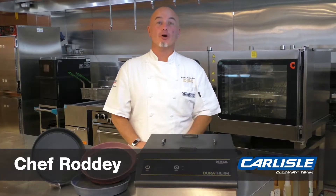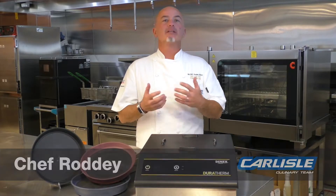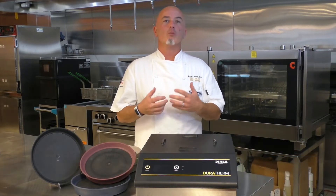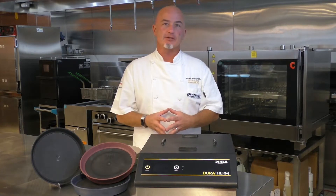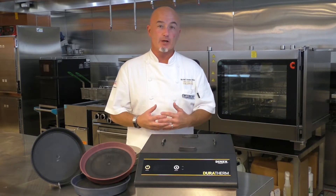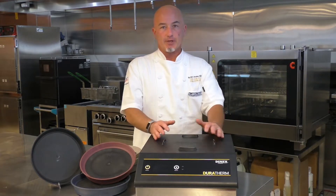Hello, I'm Chef Roddy with Carlyle Dynex. One of the things that continually impresses me about Carlyle Healthcare is their focus on being the leaders in our industry, looking at what are the next things we need to introduce, what are some of the issues that you're having in your facilities that we can respond to. And one of those answers is the Duratherm that I'm standing behind right now.